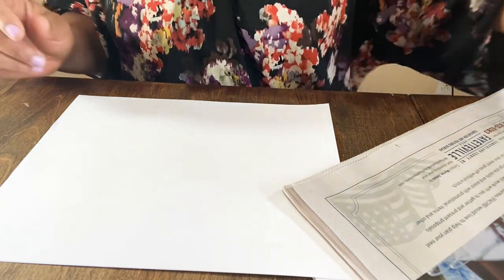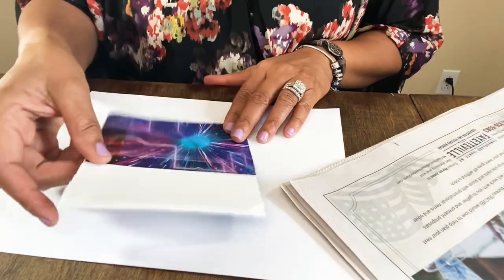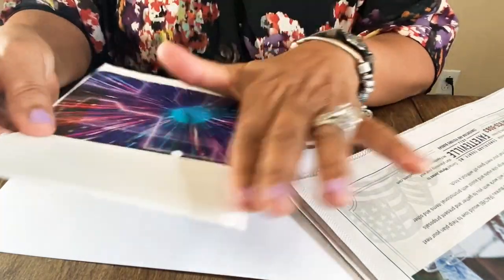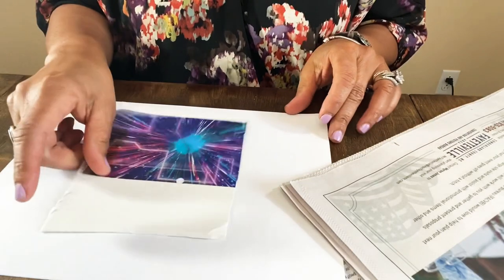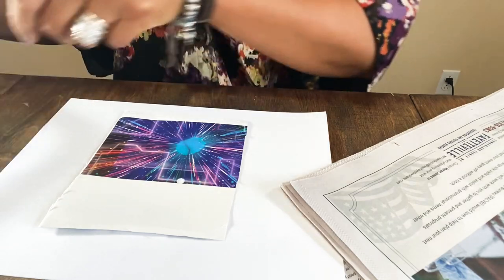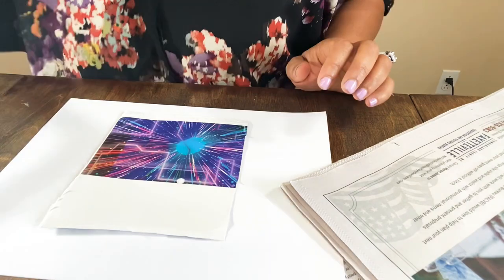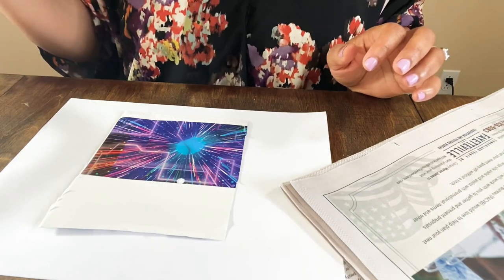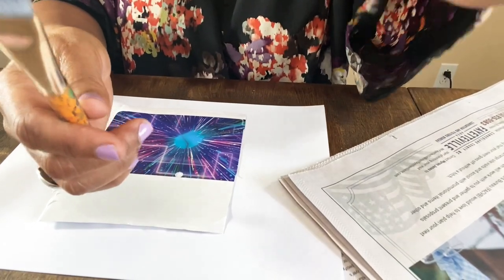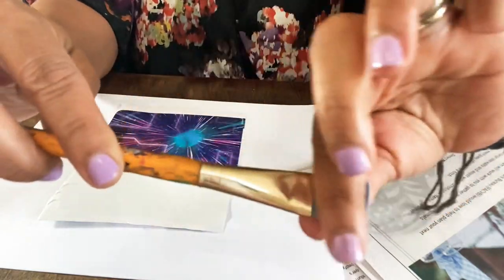Some people have super cute plastic craft mats — I've thought about getting one. So let's lay down our little piece of paper. I think I'm going to use a wider brush — a small acrylic brush. I'm going to put down a layer of glue first on the paper so the strips have something to stick to.